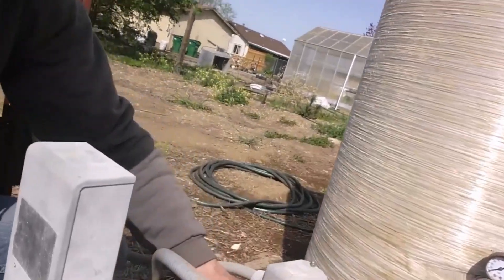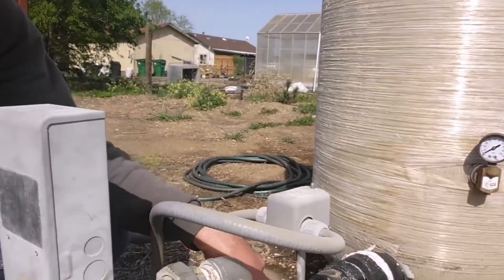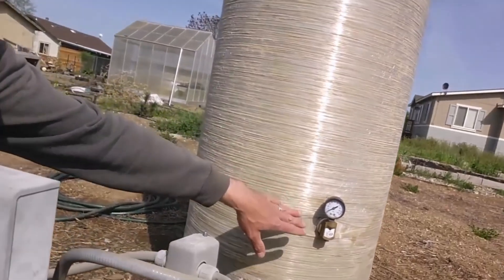So you have a weep valve in the well, an air inlet along with a check valve, and then an air control valve — three parts to a conventional system.